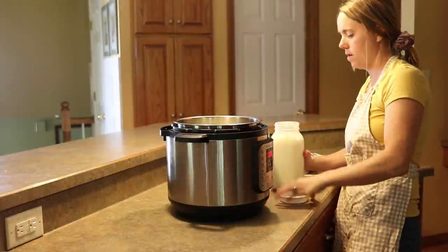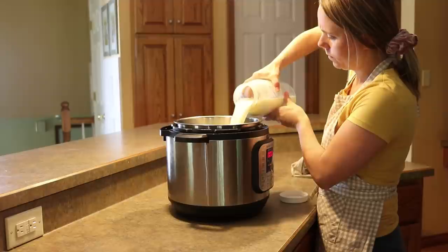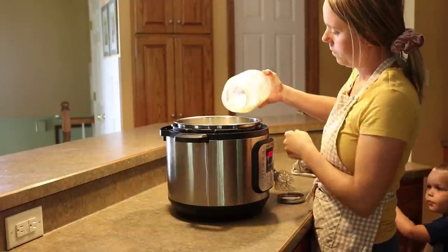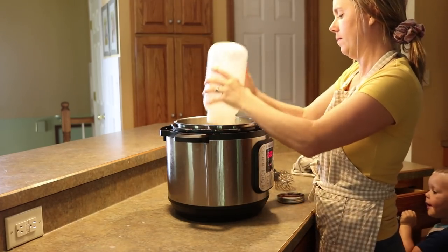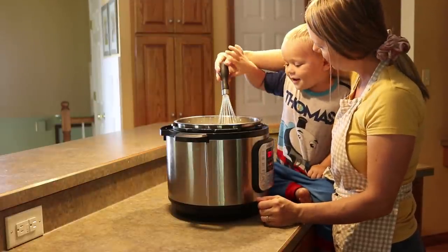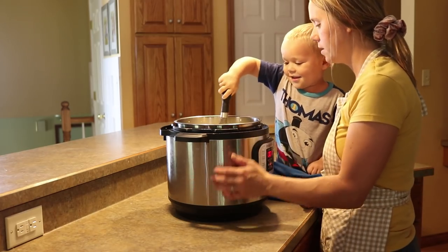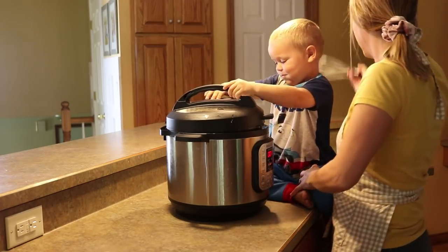After I had the bone broth and the beans going, I got my yogurt going. I like to make a gallon of raw milk yogurt every single week — we make this for smoothies. I just pour the milk into my Instant Pot, add in about a cup of yogurt from my previous batch, whisk it together, and today I had a little help with that. Then I turn it on to the yogurt mode and ferment this for 24 hours.